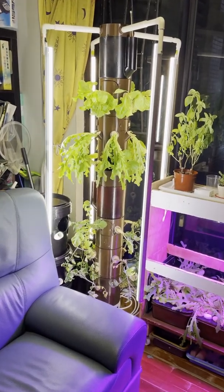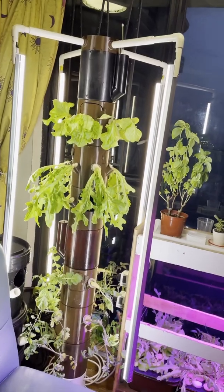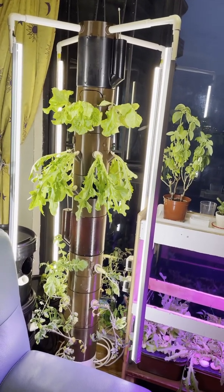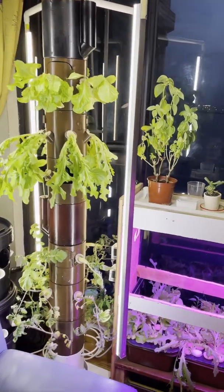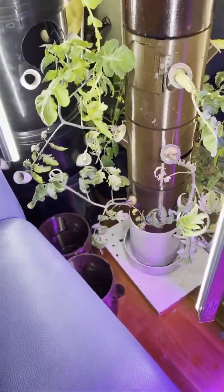Hi, this is Billy. I finally completed the work on my passive vertical hydroponics growth tower, and all the components — most of it is 3D printed, including the base.